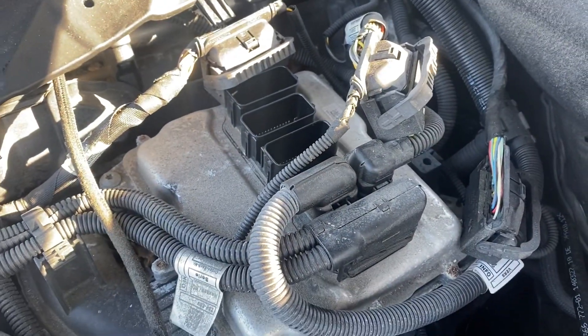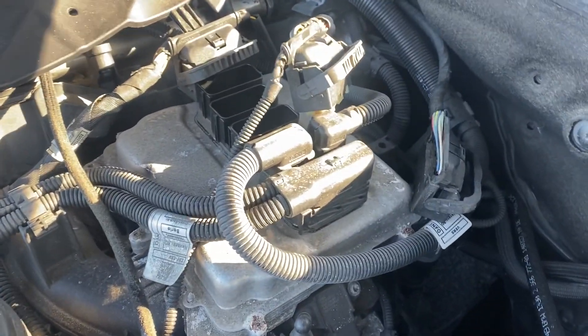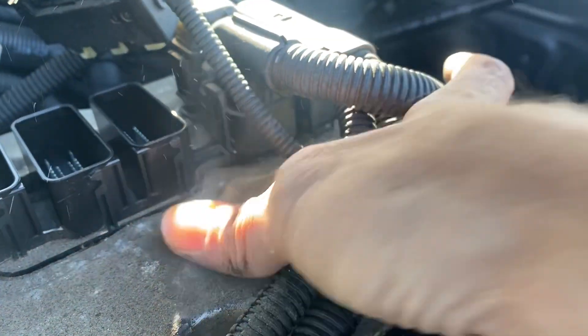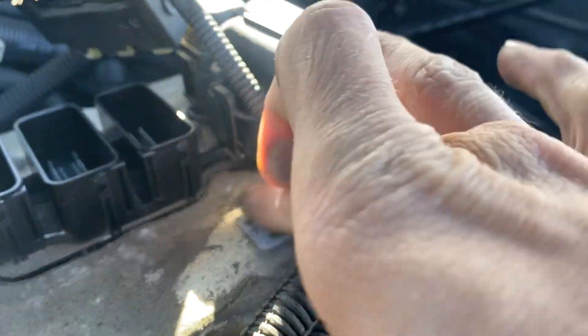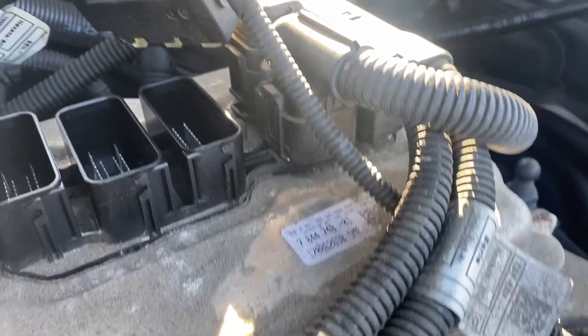We'll get ready to wire this up with the G-Box 2. We can identify the DME from the label. Let's go around here — the label should be on the front.